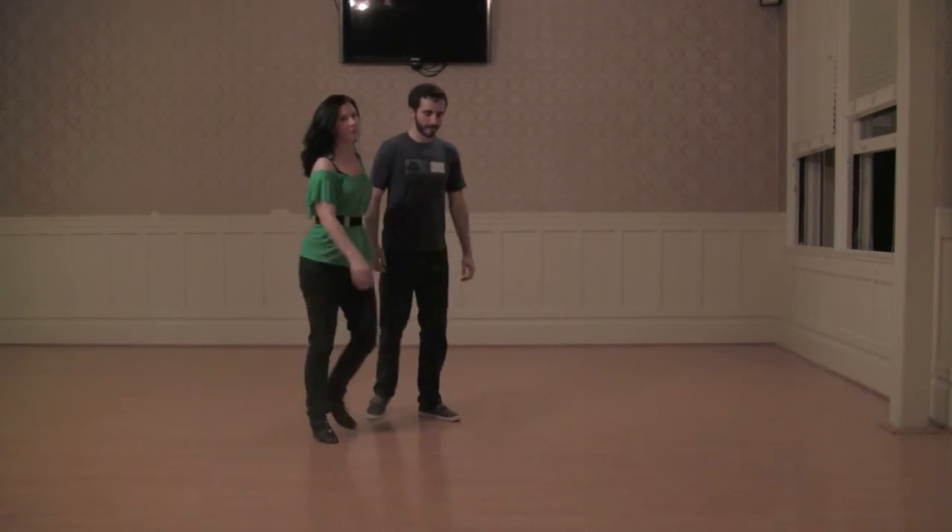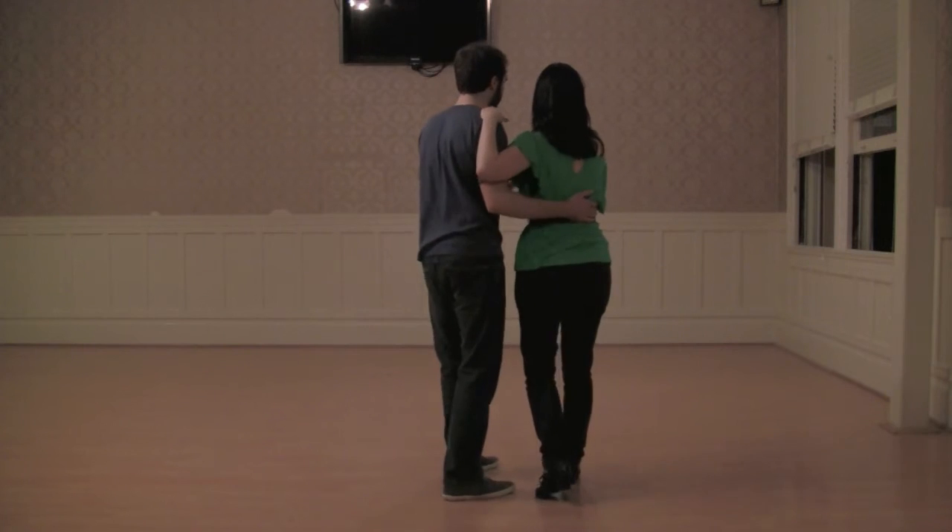A little bit in the back so you guys can see it from there. Dance with us if you like. We have Charleston.